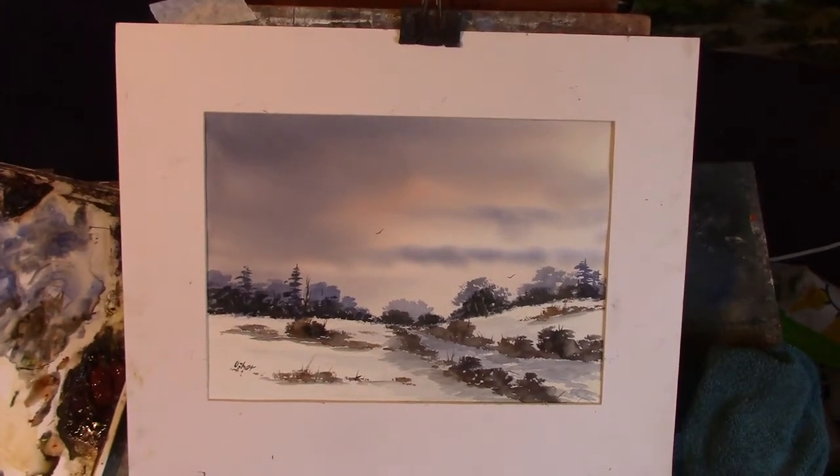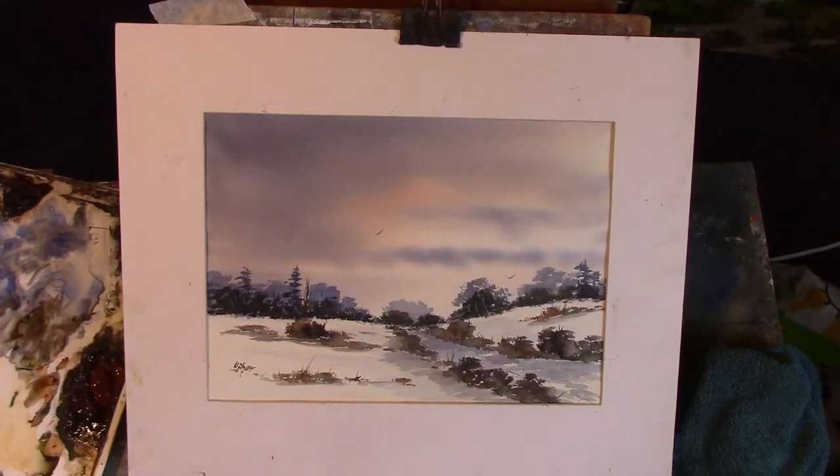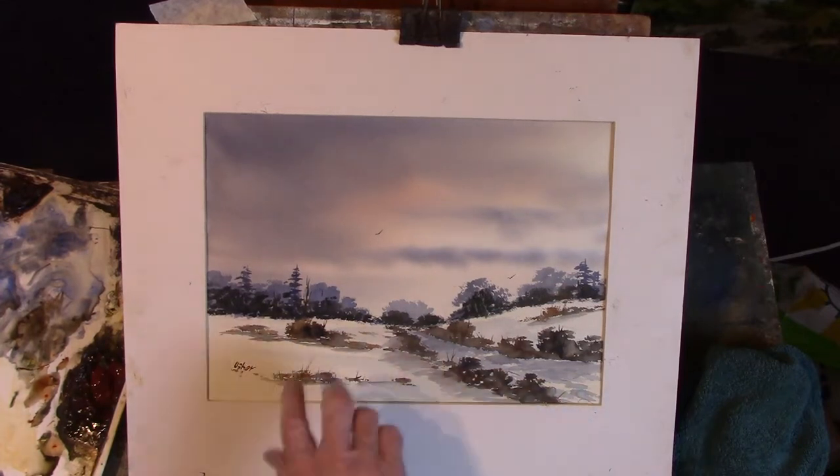Hi folks, I hope you enjoyed your weekend. This is another snow scene — this one is for my patrons, very similar to the one I did for you on Saturday. I've changed the direction of the path and I've added the clouds into the sky.